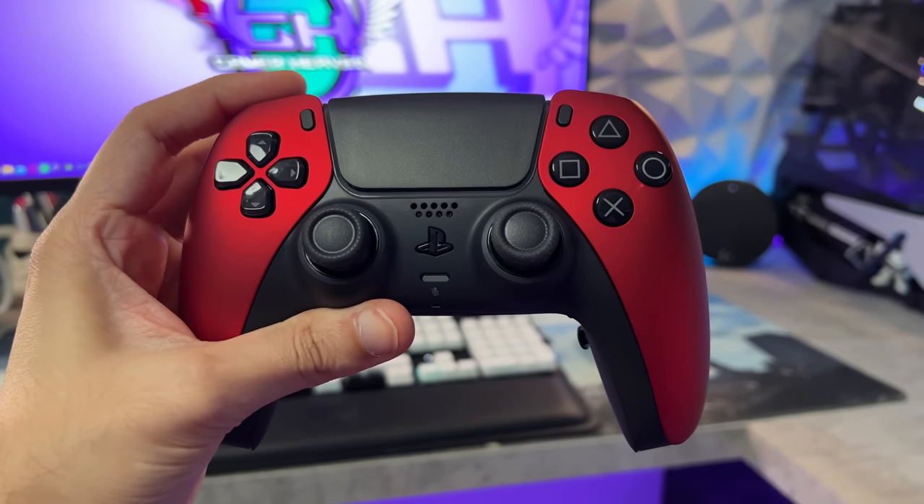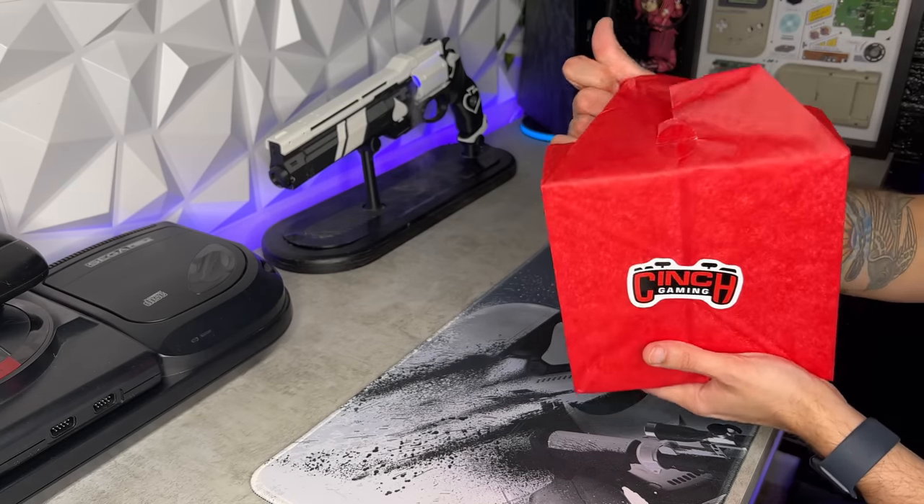Back by popular demand — first time in the gamer heaven. Welcome. Finally on the channel, by heavy request, the Cinch Gaming PS5 remappable four-button Pro Controller.